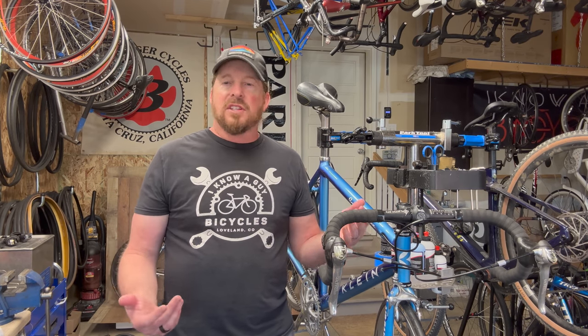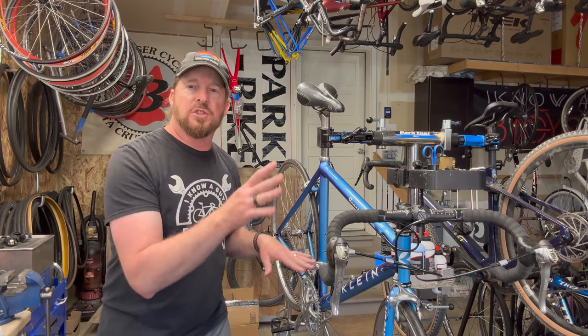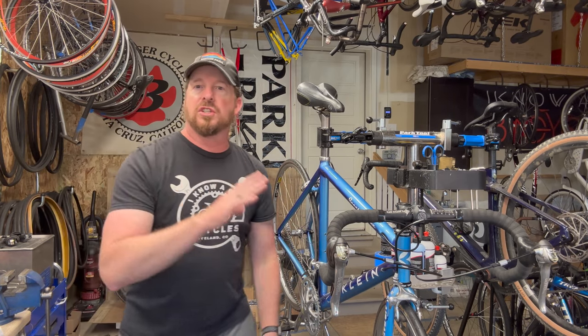It doesn't matter if you're road riding, mountain biking, fat tire, or e-bike — have a good time on those two wheels. Thank you for spending time with me in the garage. I hope you have a wonderful day. Check out this beautiful picture set.